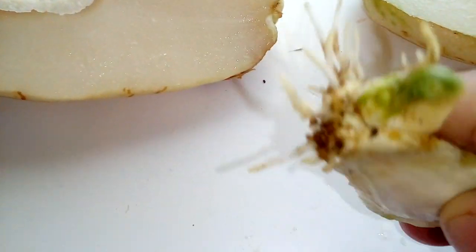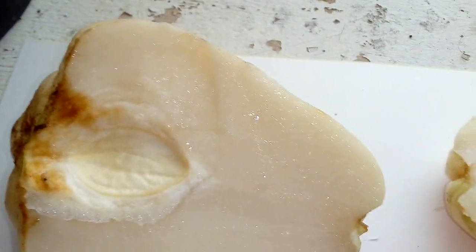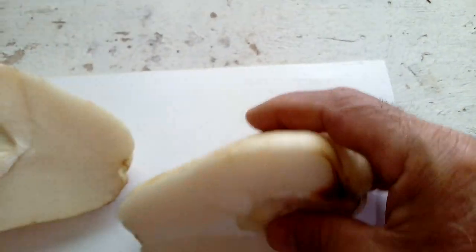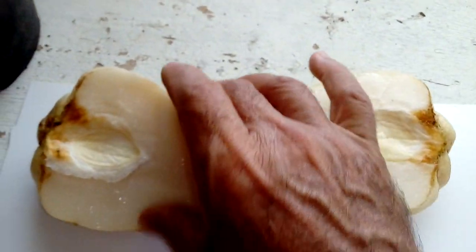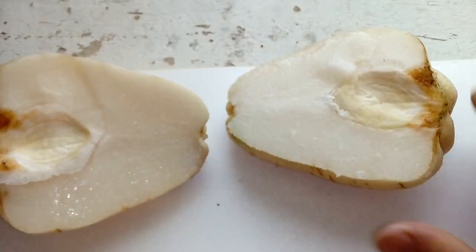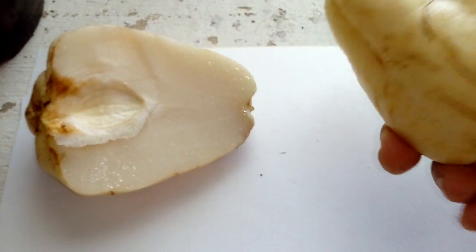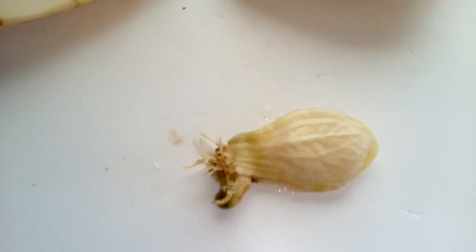This is the seed right there and it has a shoot already — you can see the shoot right there. This is the other side of the fruit. You can eat this fruit — just peel it because this is an old Chayote. With a newer Chayote you can cook the whole thing and eat the skin too, which is full of fiber.